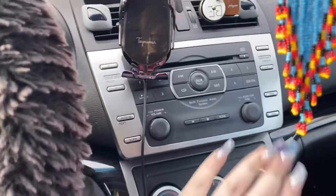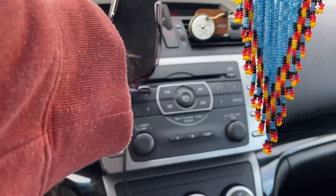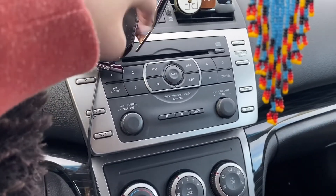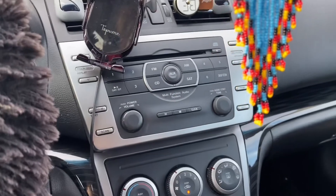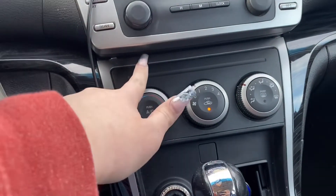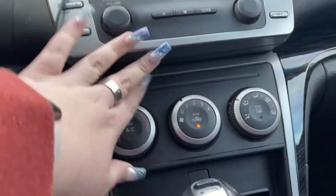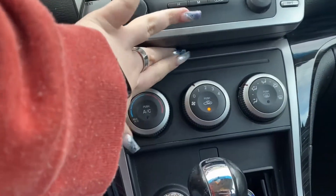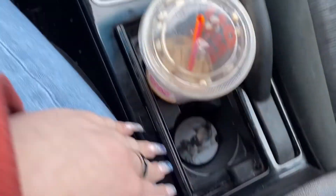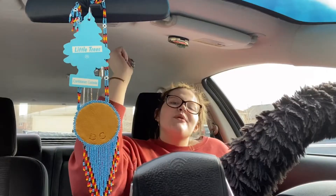So this is what my current stereo looks like. I have this phone holder thing — we're just going to lift it up. As you can see, it has a CD slot, obviously an aux and everything. It's not horrible. And there's this little ledge from the stereo. I'm not too sure if they're going to have to take out the rest of it, like where my cup holders and everything are, but we will see. And we're back.